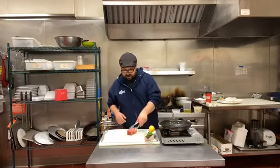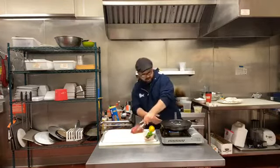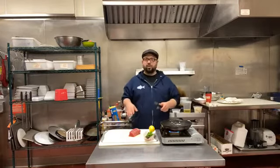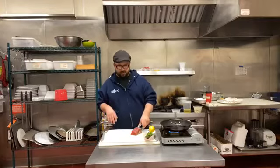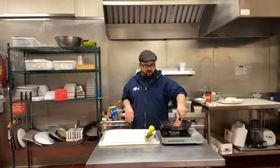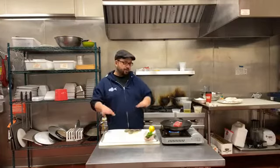We want to flash sear this — keep it mostly raw on the inside. I'm going to turn up the heat because I want a good hot high sear. I know a lot of people are always concerned about overcooking their tuna. The easiest way to not overcook it is to get a nice big chunk. If you're using a thinner steak, about 30 seconds on each side is probably enough. You hear that sizzle when it hits the pan? That's exactly what I want. I'm going to sear about 30 seconds on all sides and then pull it.